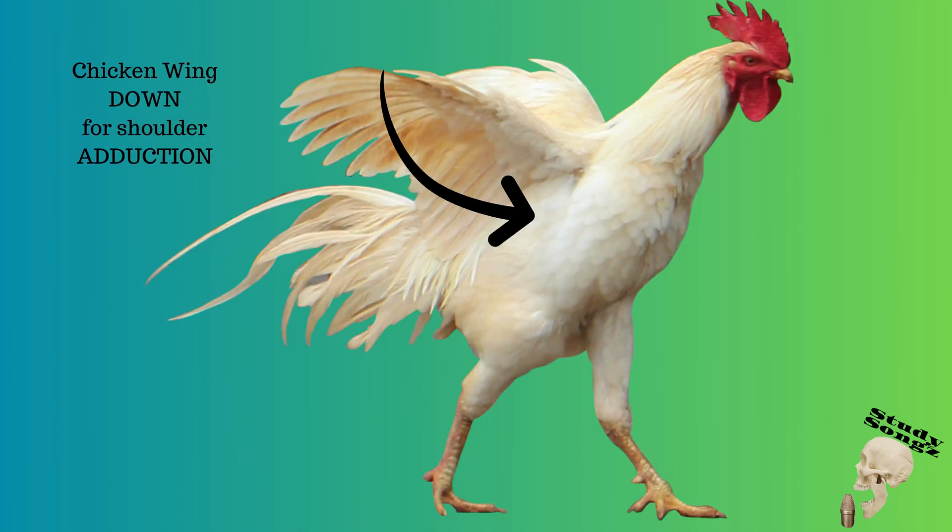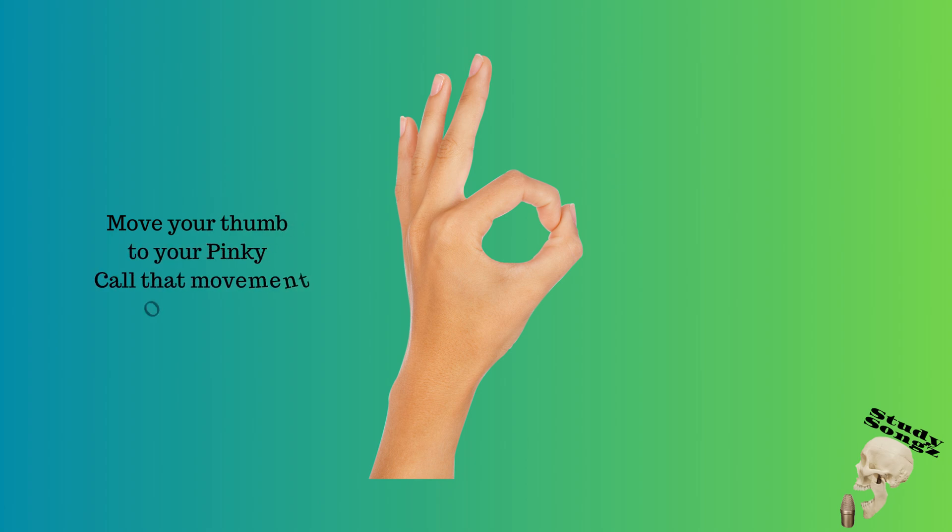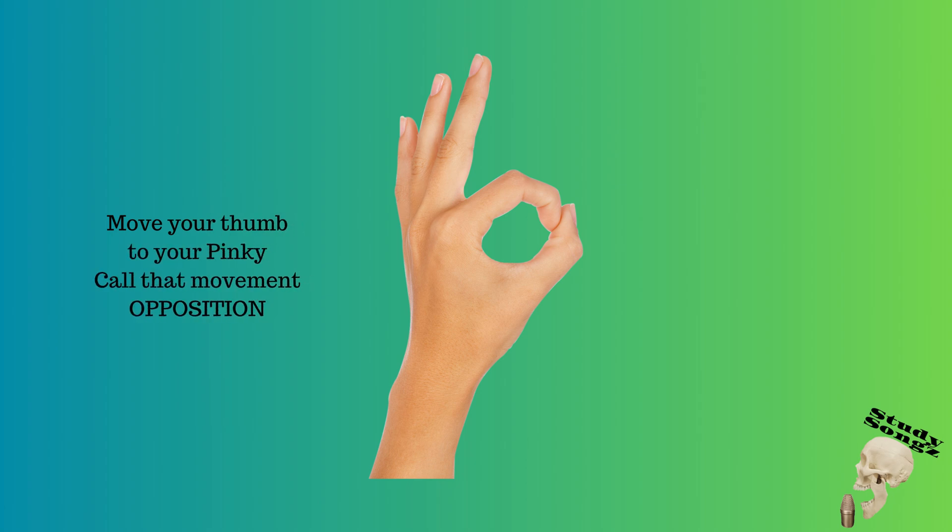Chicken wing down for shoulder adduction. Move your thumb around in a circle — call that movement circumduction. Move your thumb to your pinky — call that movement opposition.